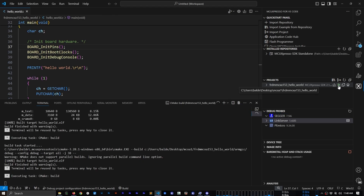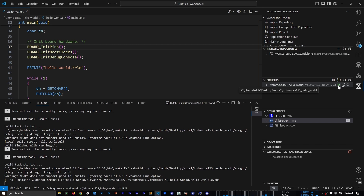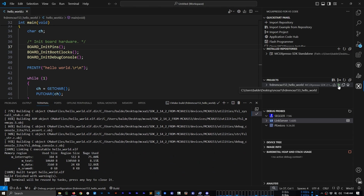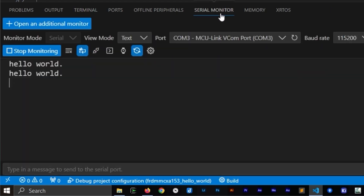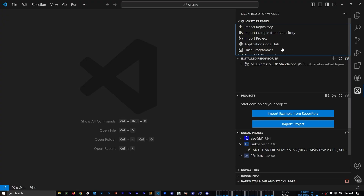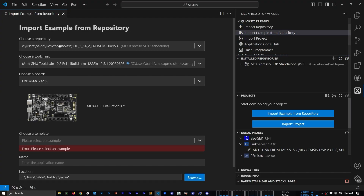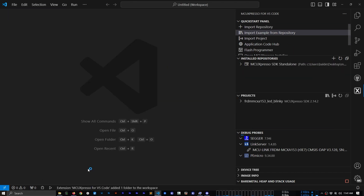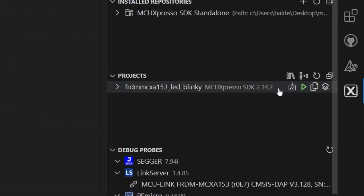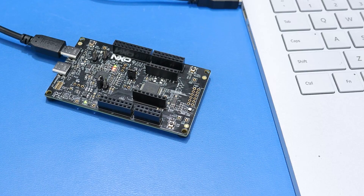First up, I ran the Hello World program on the MCX-A. It built with no issues and I flashed it with the onboard MCU Link debugger. Once it was flashed, I resumed the debugger and opened up a serial terminal to see the Hello World message. Once I validated that I could talk to the board, I moved to the hardware equivalent of Hello World — blinking an LED. There is an example in the standalone SDK repository. I filtered on blink, created the project, built it, and programmed the binary with the onboard debugger. Now we can see the onboard RGB LED flashing red.